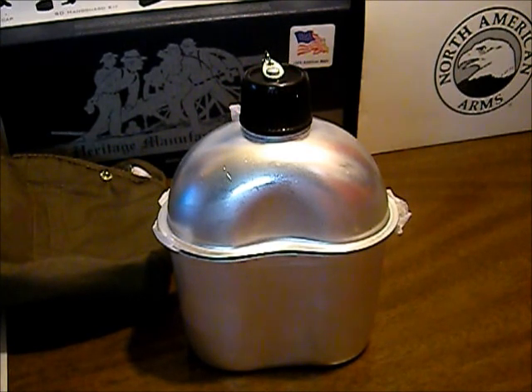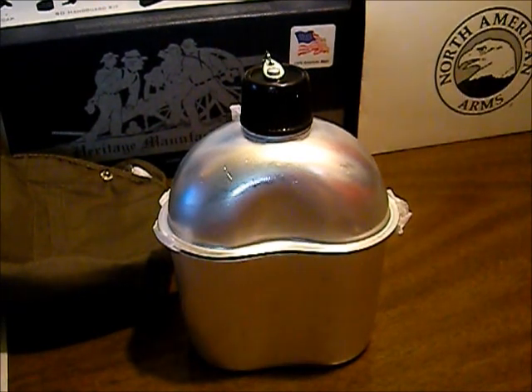We're going to be doing an update review on this real soon, as soon as we get a little bit of time in with it. Right now we're going to rate it at four out of five stars. I do like it for the price — it's not bad. I think it's a good product for what we paid for it. That's going to be it for this one. Thanks for watching.